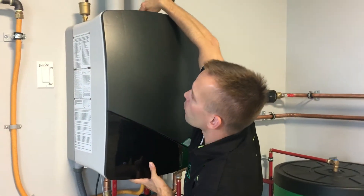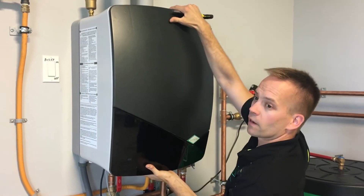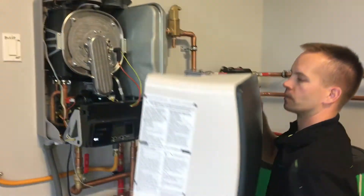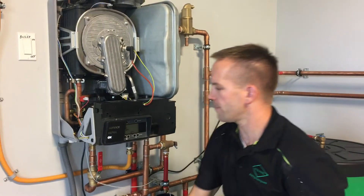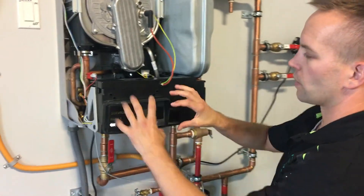At the top we have a latch. Push down that latch — one hand on top, one on the bottom — and we can pull the cover off the boiler. Set that to the side, and now we will go inside to the control board.